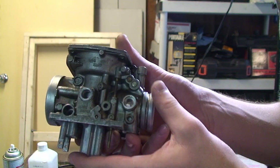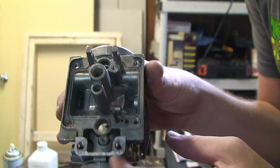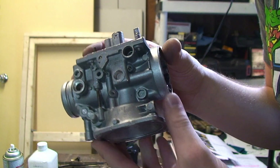Here's a before and after shot of soaking your carbs. This is before. And here's after.